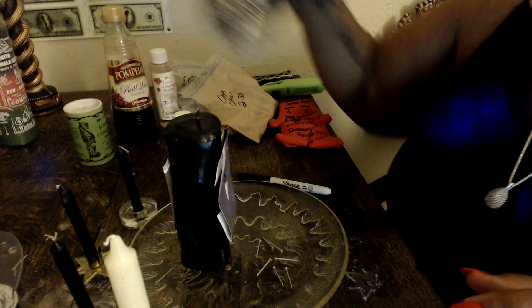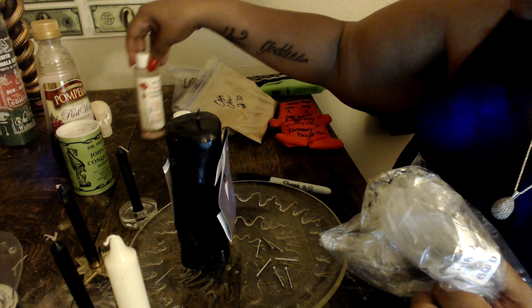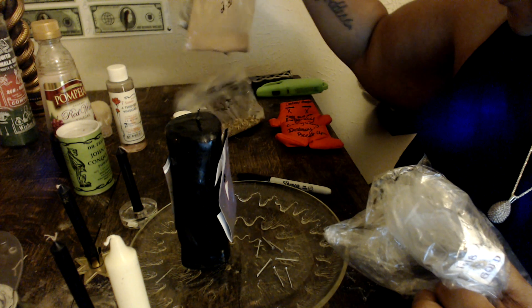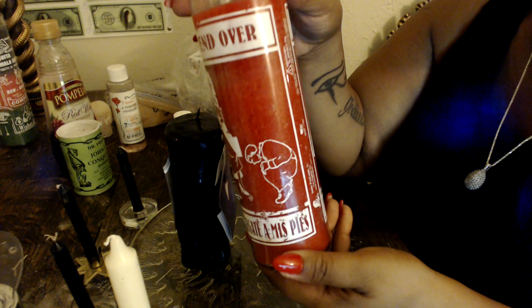Don't judge me because my stuff is still in bags — I need to get some containers. I'm becoming quite the herbalist. I'm also going to use a little John — John the Conqueror Powder. And in the background of everything I'm going to burn this bend over oil.